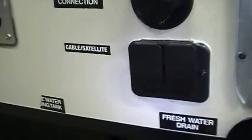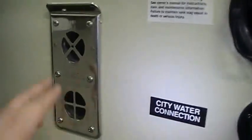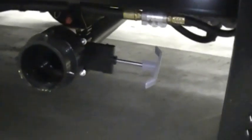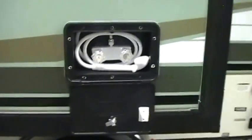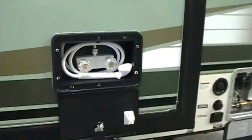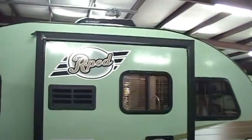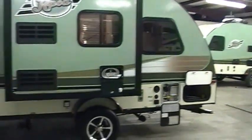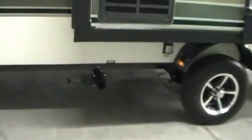The door just flips up with a little catch to latch it. You've got satellite and cable hookups, city water hookup, portable water fill, furnace exhaust, and one of your drains here as well. Down below behind the tire there are two low-point water drains. This unit has an outside utility shower with hot and cold water. You've got refrigerator panels for maintenance and another drain valve as well.